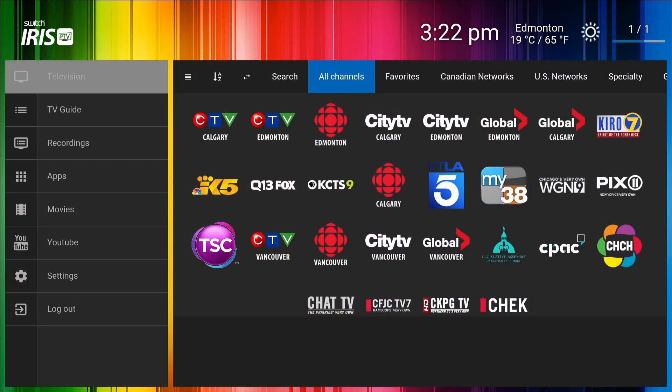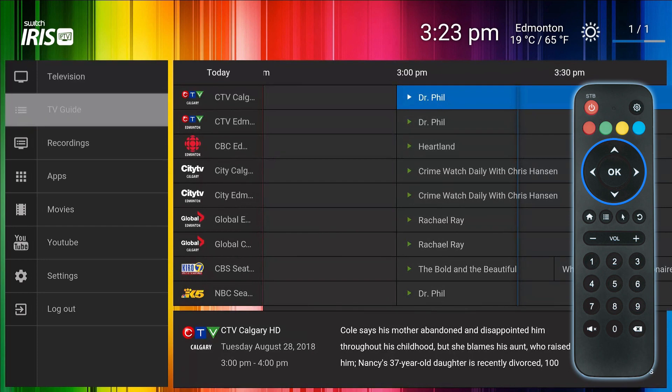Switch Iris IPTV features a powerful interactive TV Guide that gives you the ability to preview and watch or record past, current and future programming. Select and click the TV Guide main menu item and use the arrow buttons on your Iris IPTV remote to see available shows.